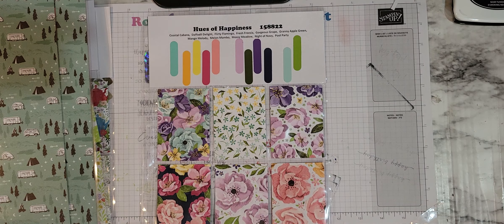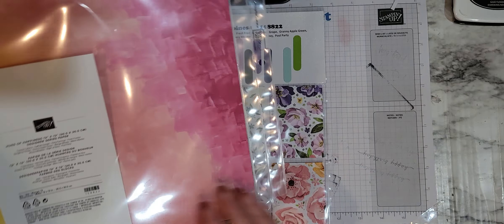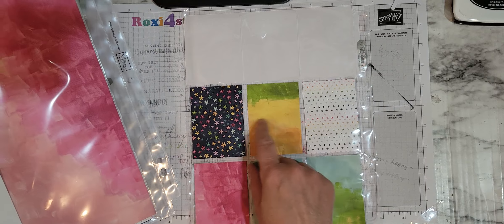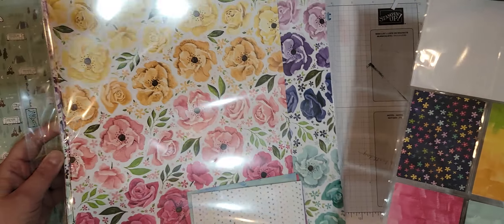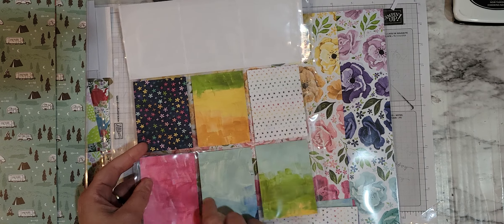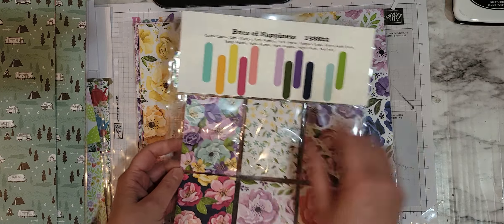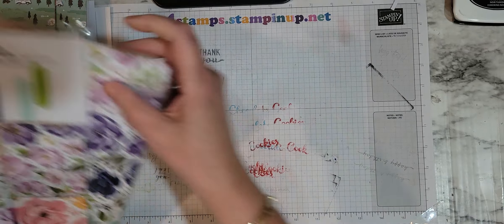Next one is Hues of Happiness. What's nice about this is that you have different colors going across. What's not so great is when you cut your little examples, they don't really show all the colors. There's Hues of Happiness, there's the back side with a lot of wash. I believe that these match up to the dies if I remember correctly — some of them match up, some don't.